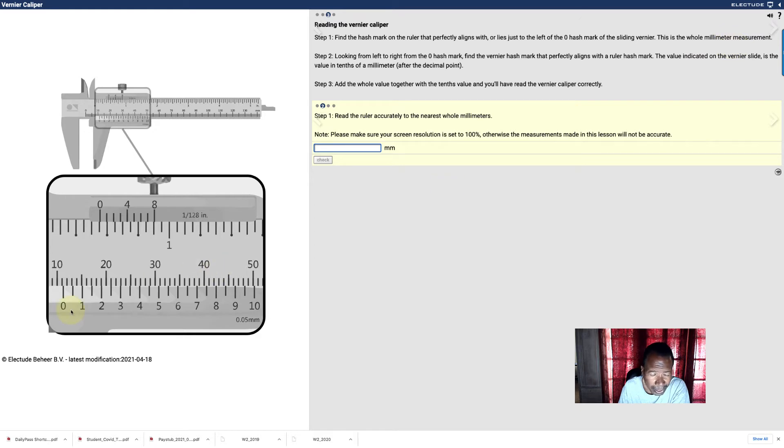You find the Vernier ruler's zero first, which is here. What whole number is to the left of it? These are whole numbers — I'm going to count: 10, 11, 12, 13, 14, 15, 16, 17, 18, 19, 20. So it says find the number left of this Vernier zero. What's closer to the left of it? It's 11. So you put 11 in the box.